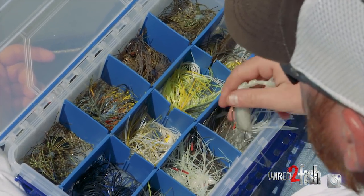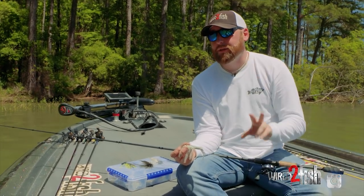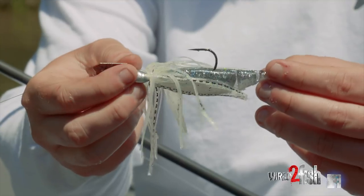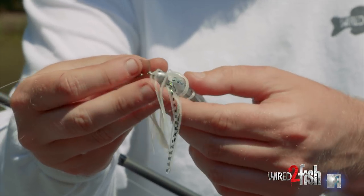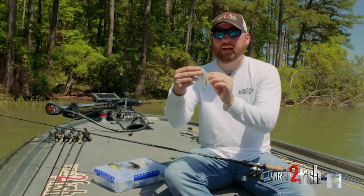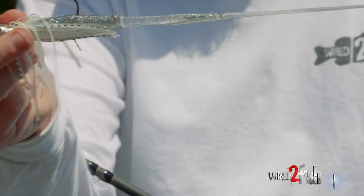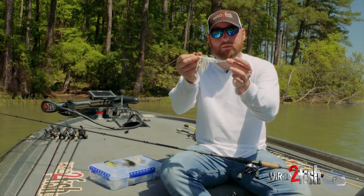If I think the bass are eating shad, I'm going to go with two different schemes. If it's sunny, I'm going to choose a trailer, a head, and a skirt with a little bit more flake to it. See how when I turn that, it kind of glistens. So when the sun's high like it is today, that's what I'm more apt to use — that's why it's tied onto my rod right now. The head shines, you've got a little glitter in the skirt, and that razor shad is popping in the sun. If it's sunny and I think they're eating shad, I'll use something with a little bit more bling on it.